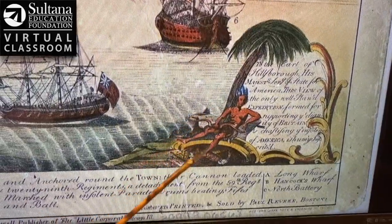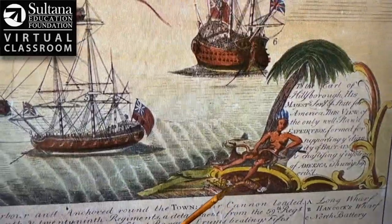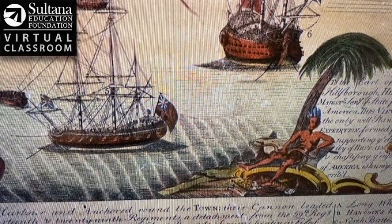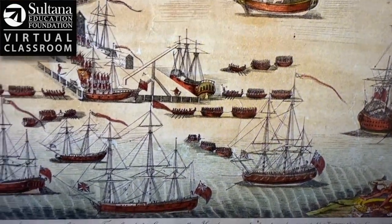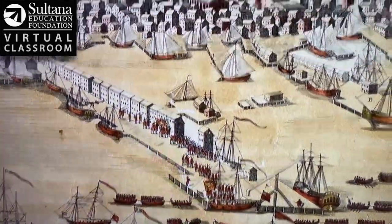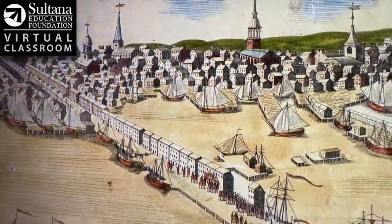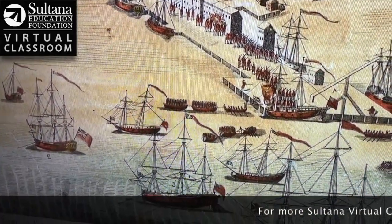This Native American figure represents America, and you can see there's a British soldier here with the Native American's foot on the soldier's neck. It's marked XXIX — the number 29 — because some of these soldiers were from the 29th Regiment. Revere is showing, from the colonial point of view, just how massive the British response was to these riots in the port in response to the Townshend Acts. This image today shows up in history books all across America for anybody studying the colonial period right before the American Revolution.